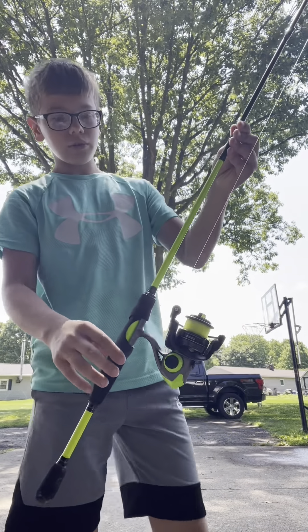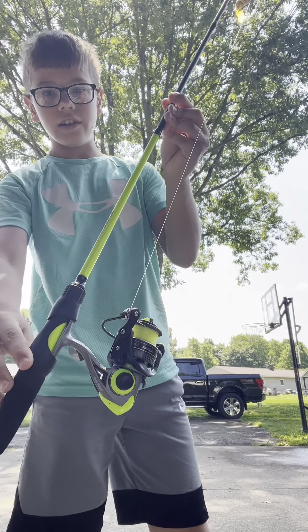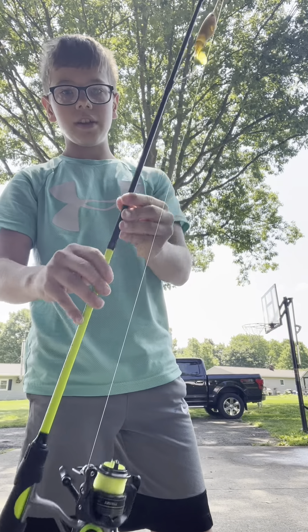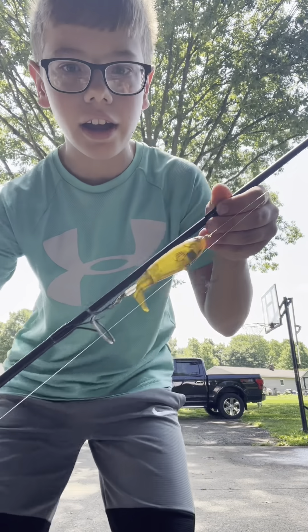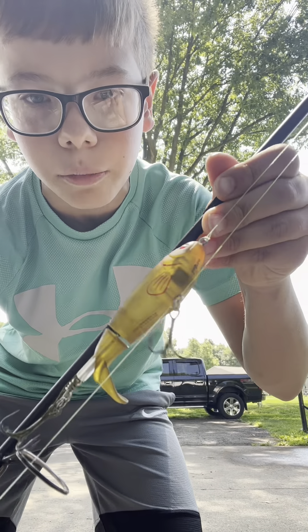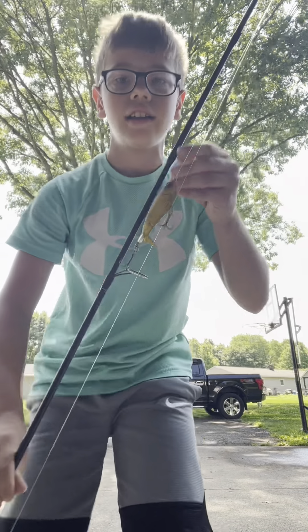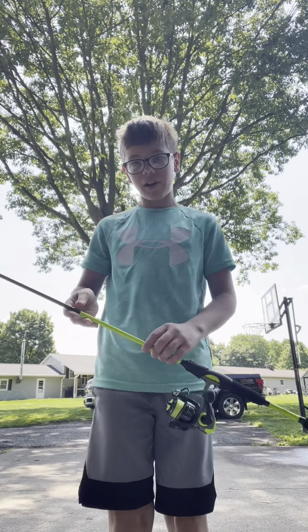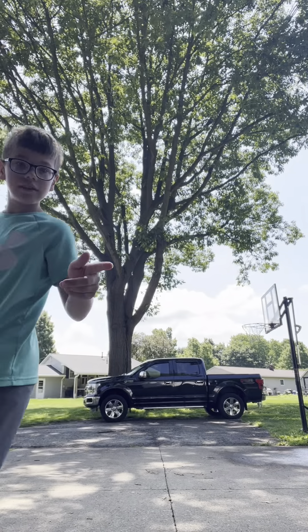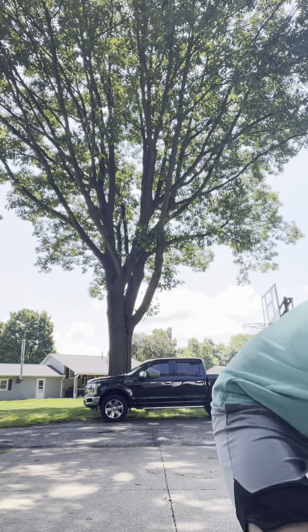The first thing I got here is this blue spinner right here — it's pretty basic, nothing crazy. What I got rigged up on it is a little topwater whopper plopper right there. I do have a couple baitcasters but they're not here right now; they're at my grandparents'.